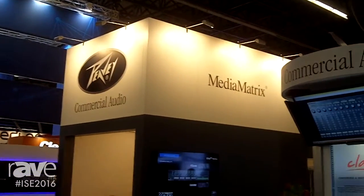Hi, my name is Shane Thomas from PV Commercial Audio here at the ISE 2016 show. We're going to be talking about some of the products we're featuring on our booth.